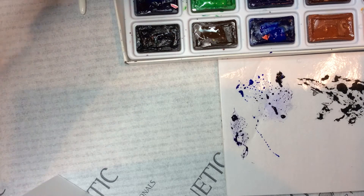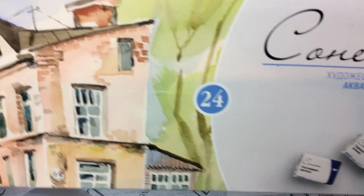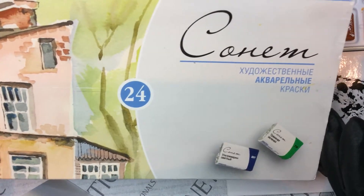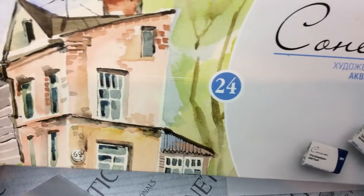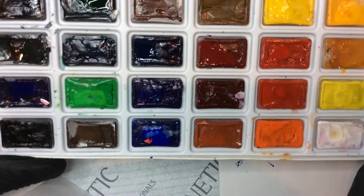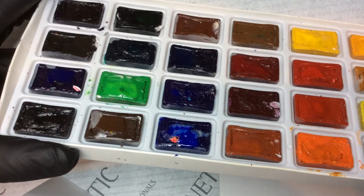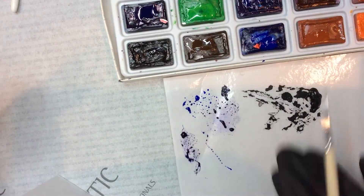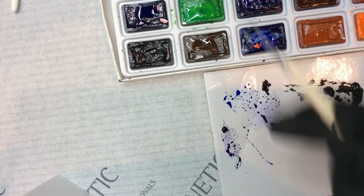Hi girls! You were asking me what is a watercolor from Sonnet that we've got now in our shop. So this is the paint and it comes in little cubes like that. You add a little bit of water to it. I use my paper palette from Magnetic.